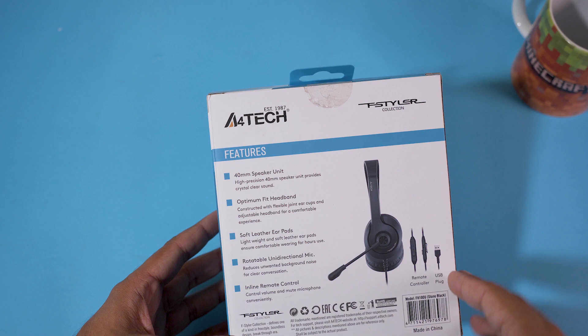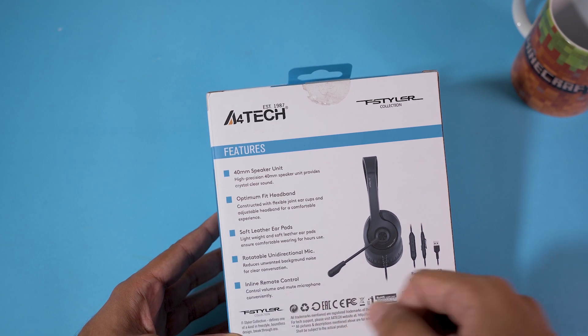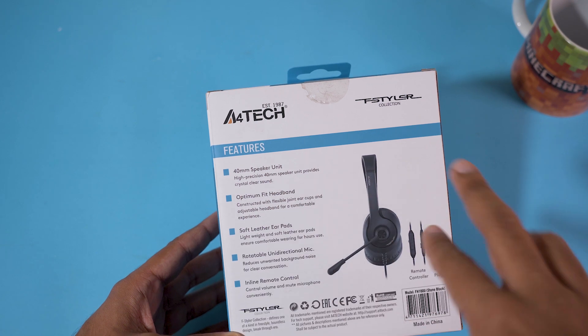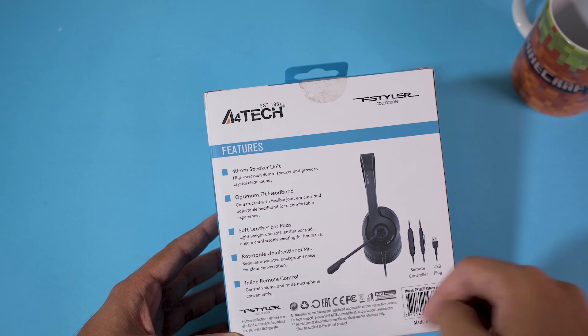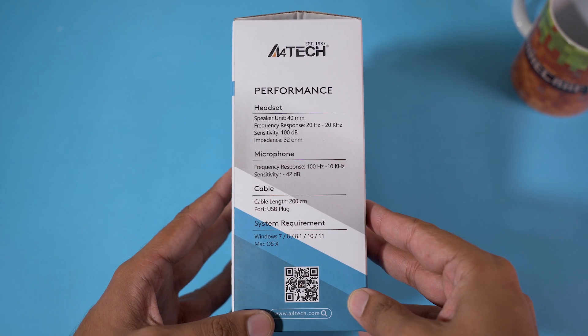The speaker unit size is 40mm, optimum fit headband, soft leather ear pads, and a rotatable unidirectional mic — the mic can rotate on both sides, which is nice. There's also an inclined remote control. On the other side we have the specs.